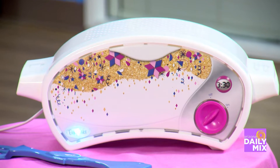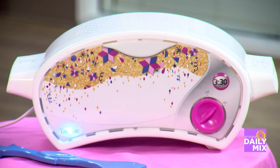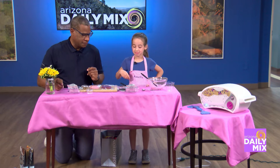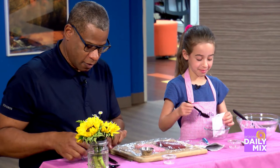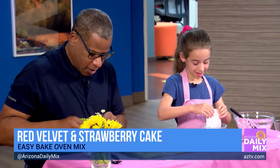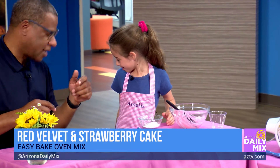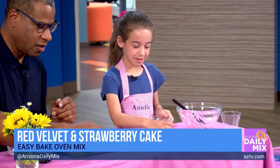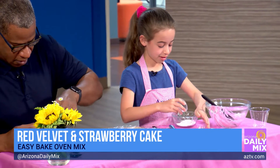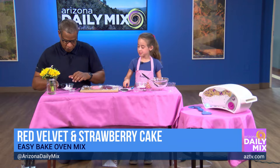Now we're going to frost, right? Mm-hmm. How do we make the frosting? Bring over the bowl. Pour it in there. All of it? Yeah. This is what we do at our house. Go like that. Yeah, there we go. Now what do we do? Take one and a half tablespoons of water. Pour it in. Got that going. And then just mix it, stir it.